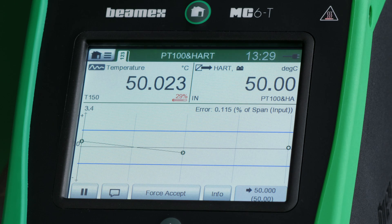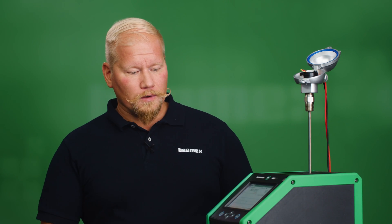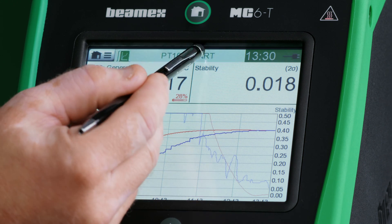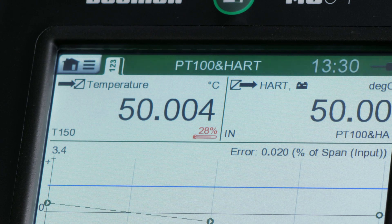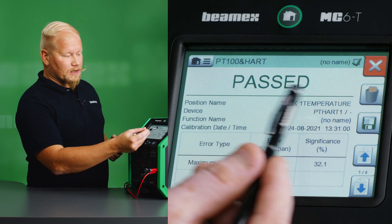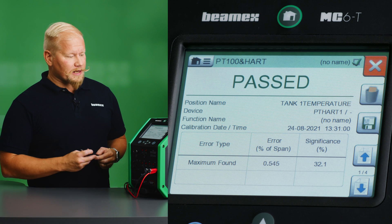We are now at the third and final set point, very close to having this temperature reading captured and recorded. We can toggle quickly and see where we are in our stability curve — looking good. The calibrator has just recorded the third and final set point, and we have a pass calibration, shown in big green letters.